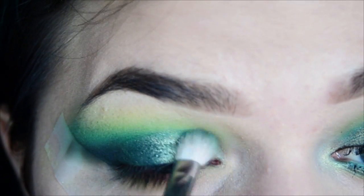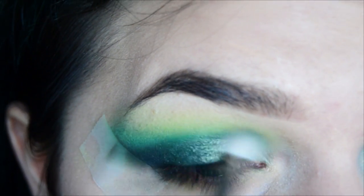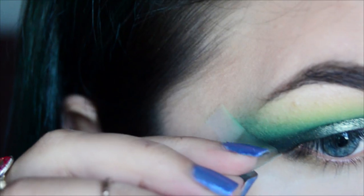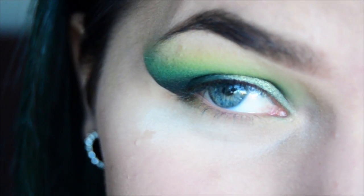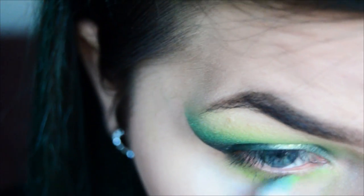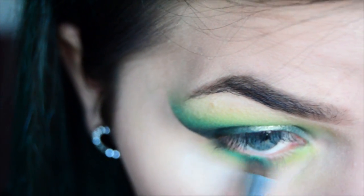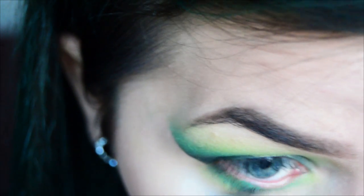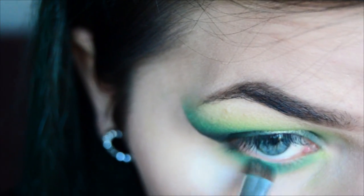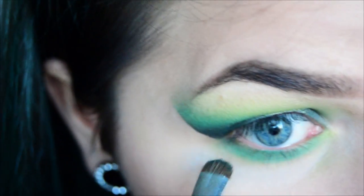Now just blend out the edges. Okay, so now we can remove the tape. I'm going to use the exact same colors on the bottom lash line, starting with Fuji, then taking Dragonfly, and then Dead Head on the outer corner.